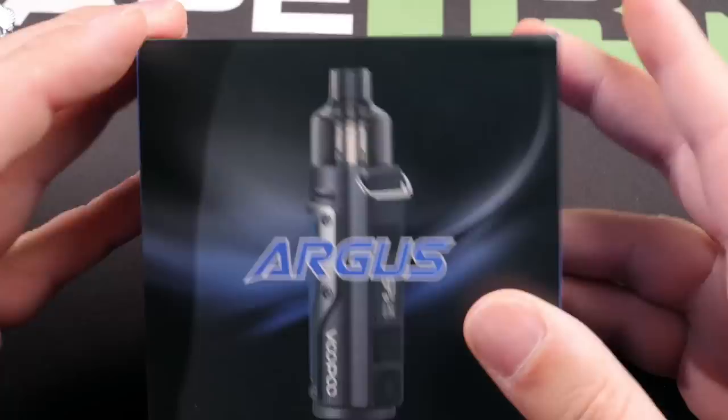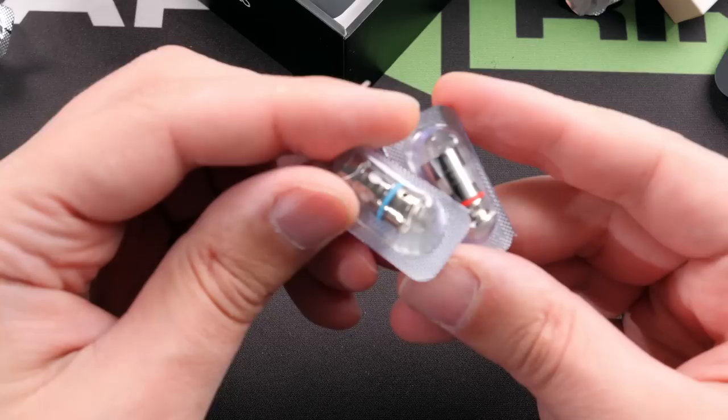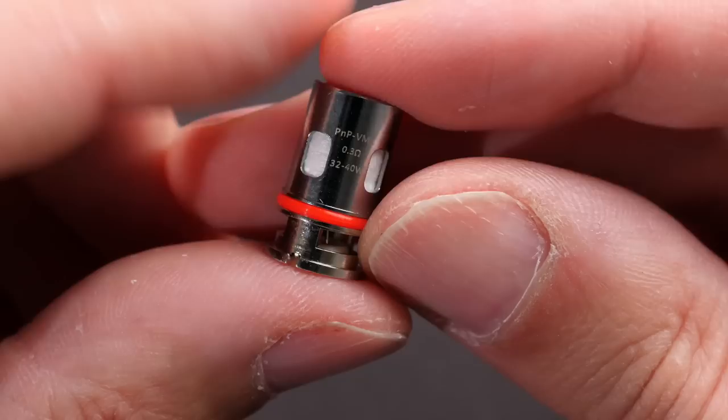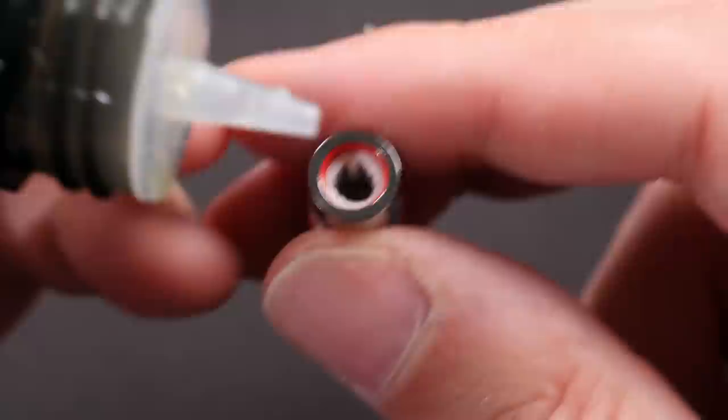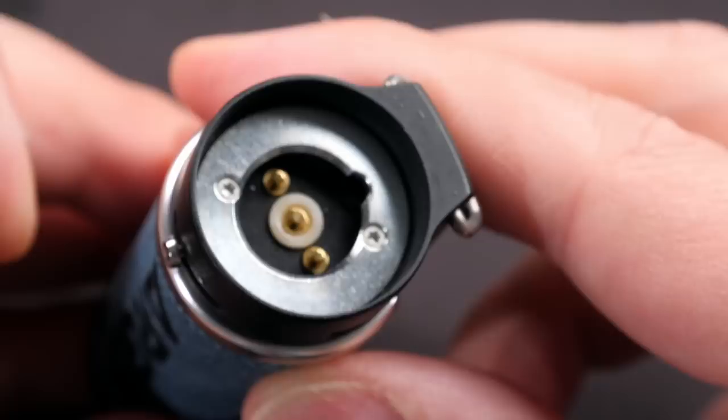Now the Argus Pod - here's what that packaging looks like. Inside you have the device with a built-in 1500 milliamp hour battery. You get two pods: a regular pod and an MTL pod which is 2 ml capacity, plus two coils and a USB-C cable. The first coil is the 1.2 ohm round wire coil, good for MTL, and you also get the VM1 0.3 ohm coil.